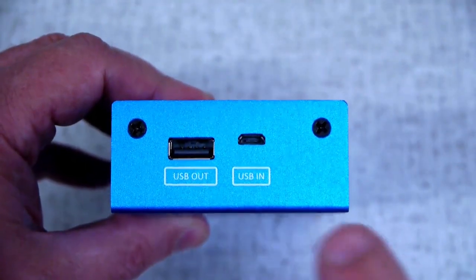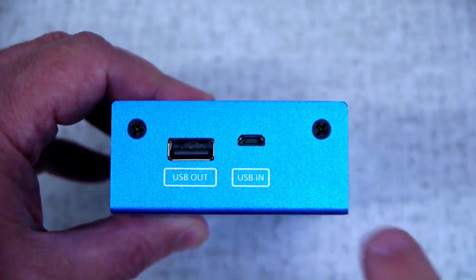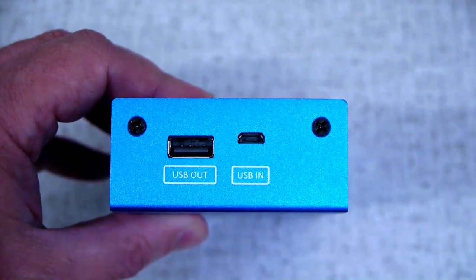The USB output can be used to charge a phone or power small USB powered devices. The USB input can be used to recharge the 529i if the wall charger is not available.